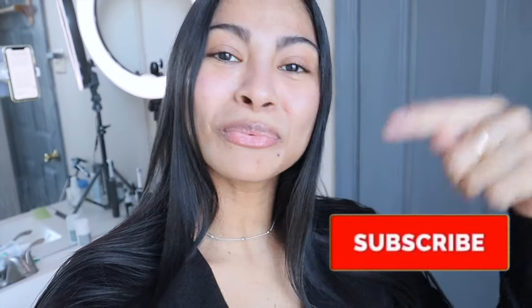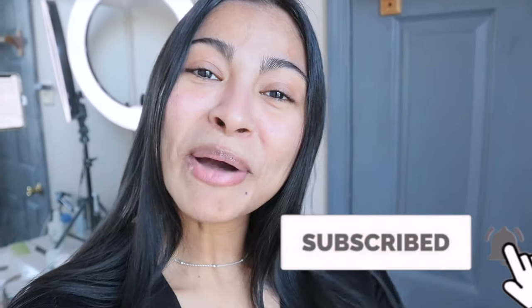Don't forget to share some love by subscribing to this channel. I love you all. I hope I'll get to see you in the next video. Pura Vida!